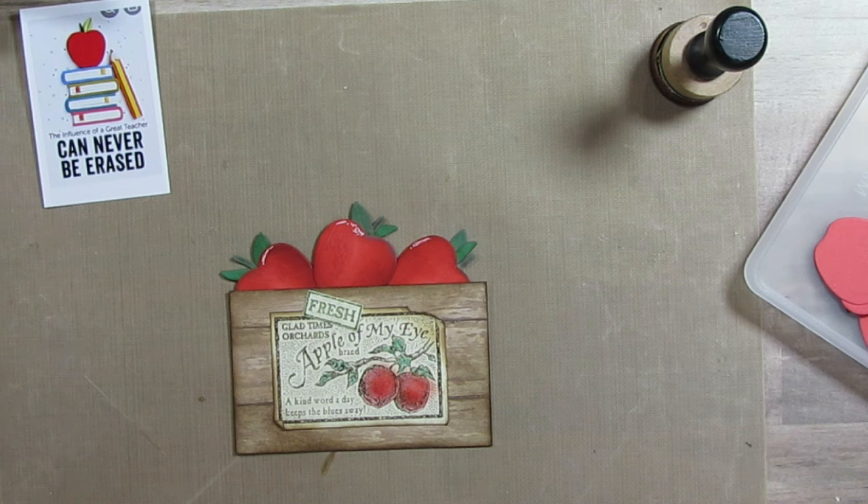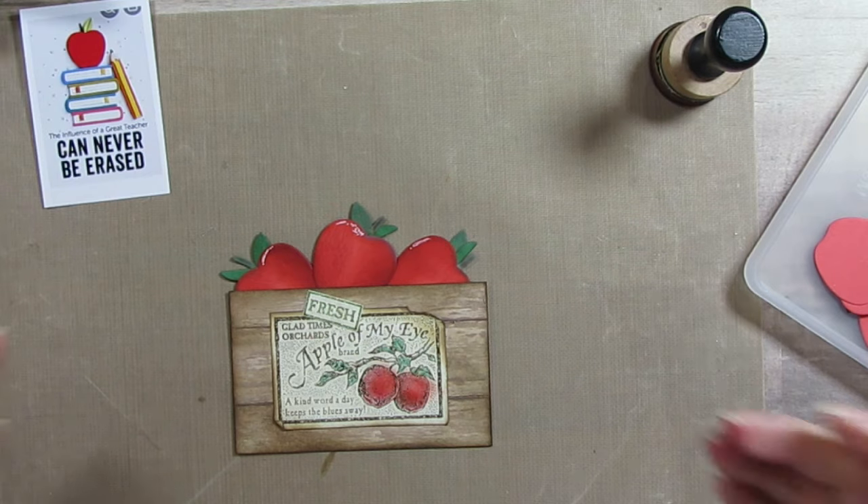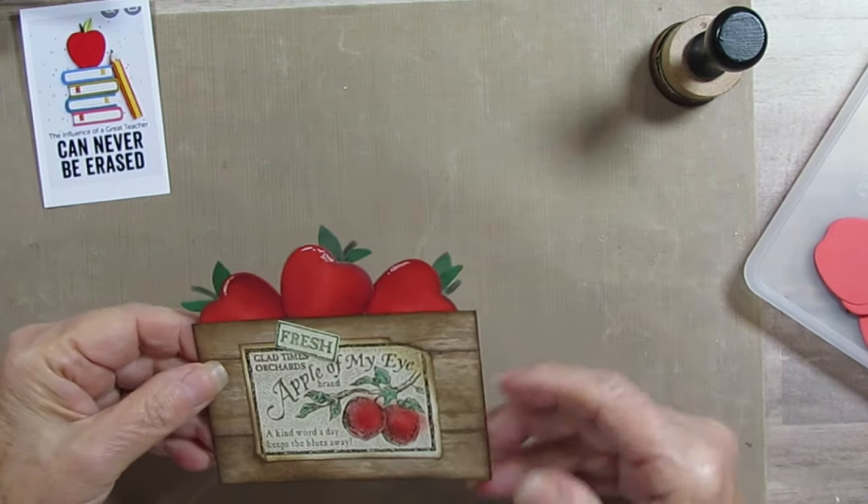Today we are doing harvest time and we're supposed to do something that you might harvest, and you're supposed to put it in a bucket, a barrel, or a wagon. I didn't have any of those so I thought I'm just gonna make a crate.